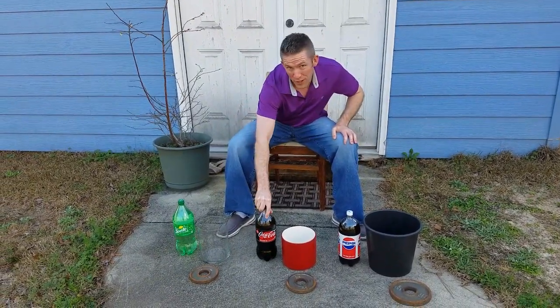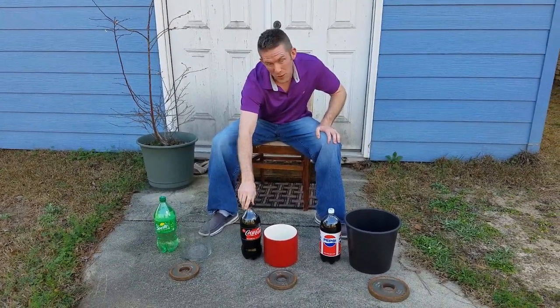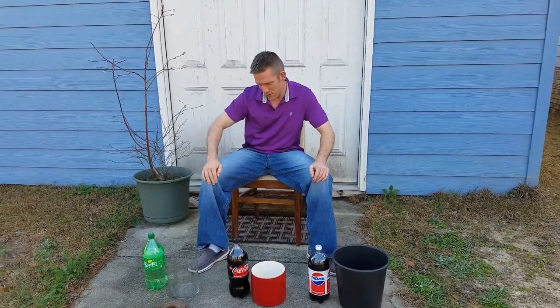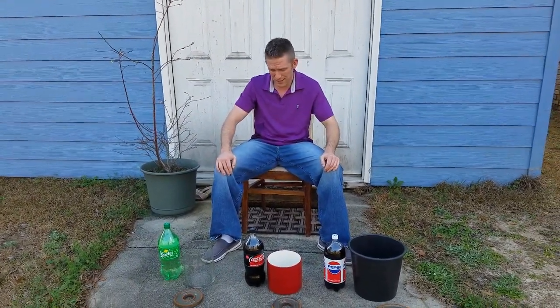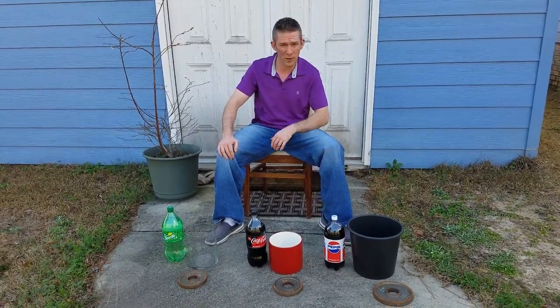I don't know if regular Coke has got to be the way, but I think that if it doesn't have sugar in it, it's gonna work no matter what. While I was at it, I decided to get some Pepsi and some Sprite too, just to see if they were gonna do anything. I don't think it's probably a very cost-effective method — you probably just can't buy as much Coke as you can vinegar for the price.